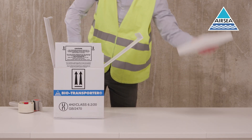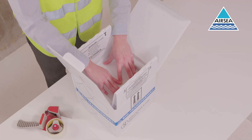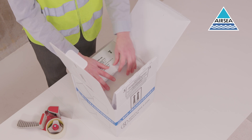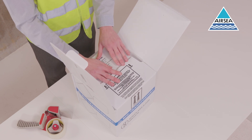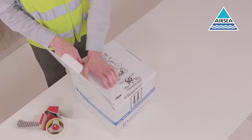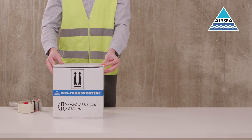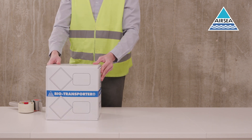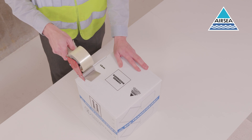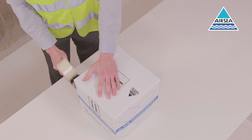Add the foam top. Close the box in the order printed on the flaps. Seal the exposed edge of the box using two strips of 75mm tape.